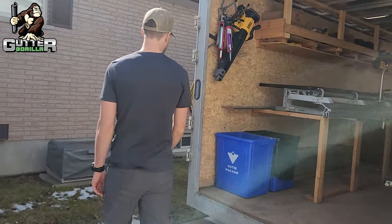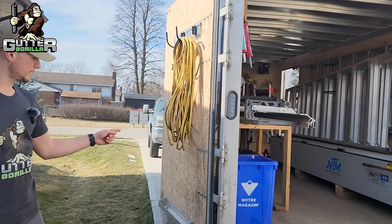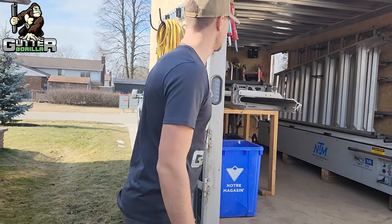On the other door we hang all of our extension cords and stuff like that. Also just because it's easy to get to.